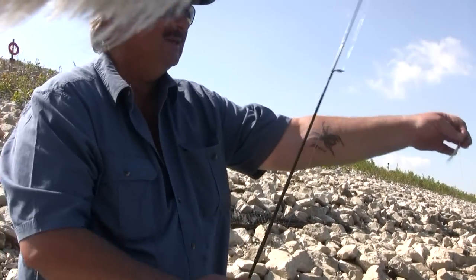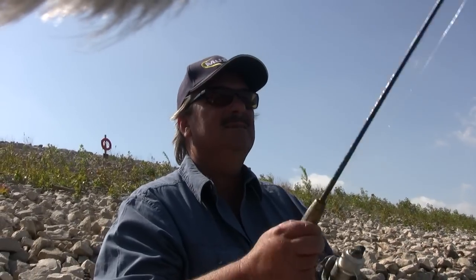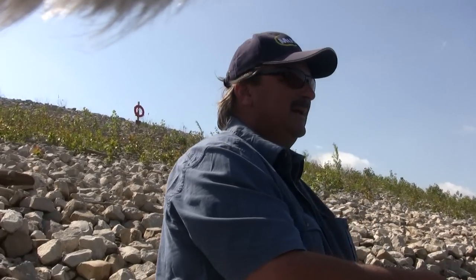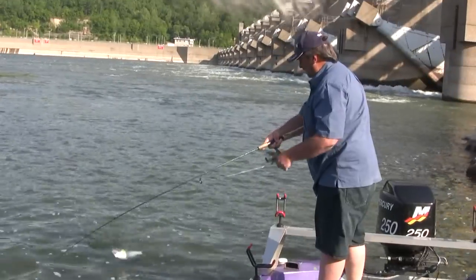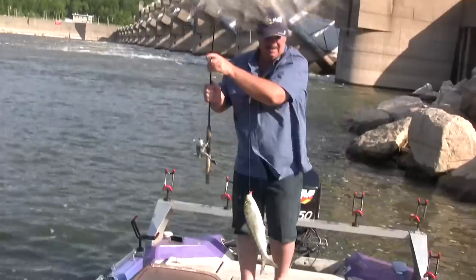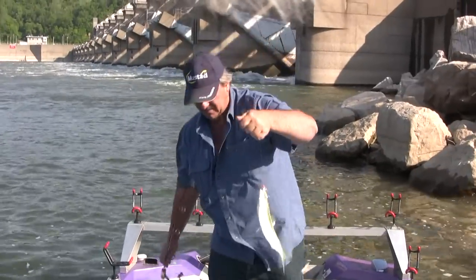As far as catching them, they're kind of moody. Sometimes they'll want you to burn it across the water, which is reeling real fast, or sometimes they want a pop and drop. Just depends on their mood. They run in schools, and when they're in here they're in here, and when they're not, you can't get them to bite.